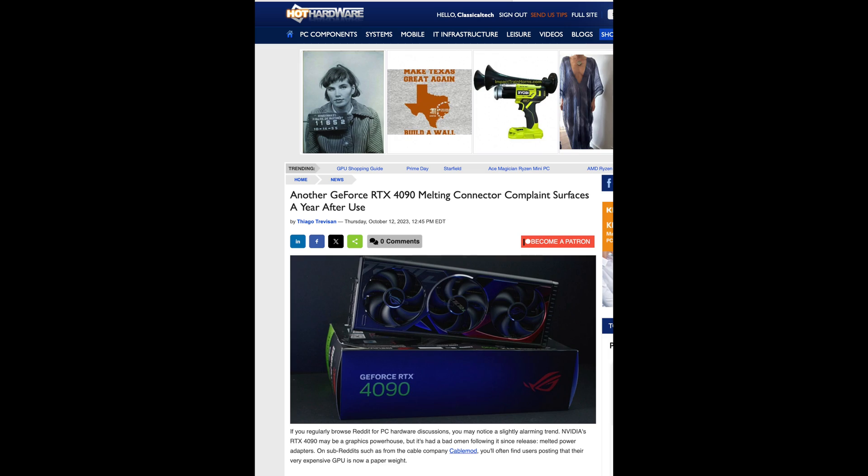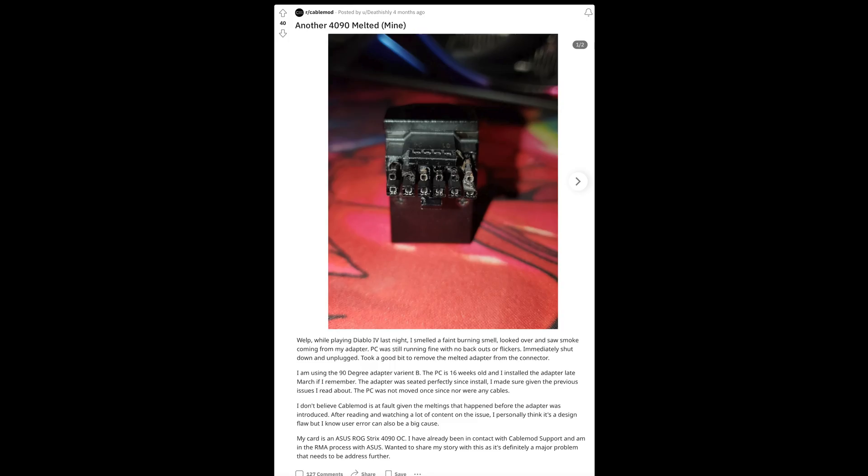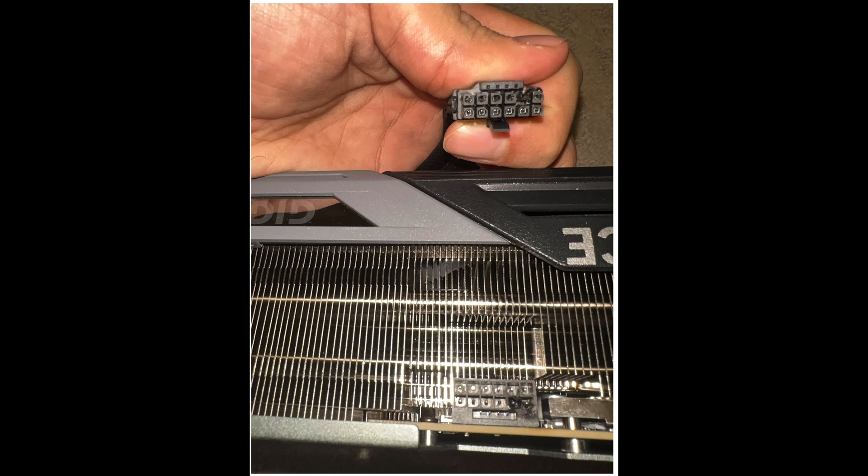RTX 4090 GPUs - the connectors are still melting. I know people have talked about this ever since the 4090 came out. Every time I browse Reddit I can't believe the amount of melted connectors. It's almost like I need to make another video on this, because every single time it'll be a regular user posting their 4090 - different brands - I've seen basically everything from ASUS, Gigabyte, even the NVIDIA one - showing the GPU melted, the connector melted.